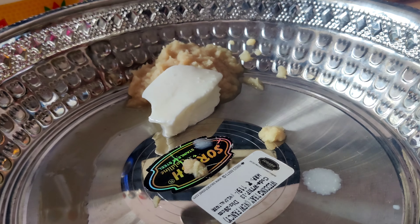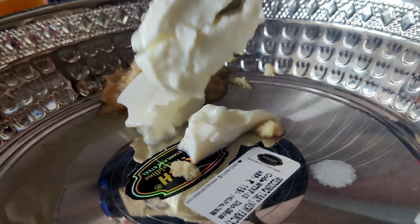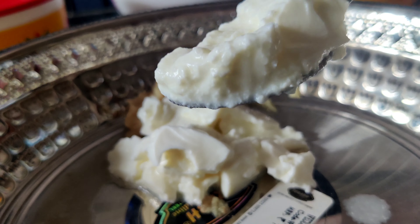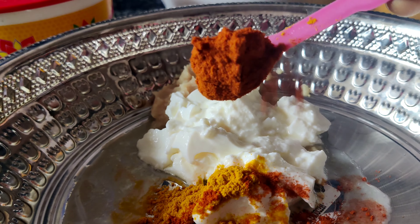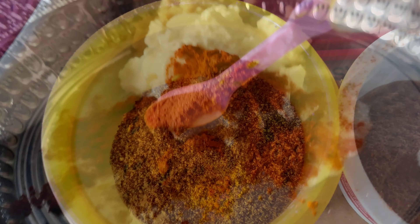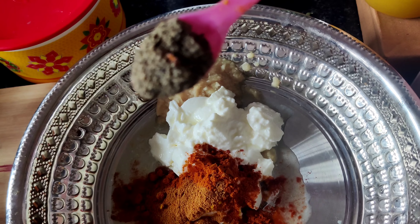First, we will marinate the chicken. We will add a half cup of curd. We will add a half spoon of turmeric powder, 1 and a half spoon of chili powder, 1 and a half spoon of garam masala, and 1 to 1 and a half spoon of pepper.